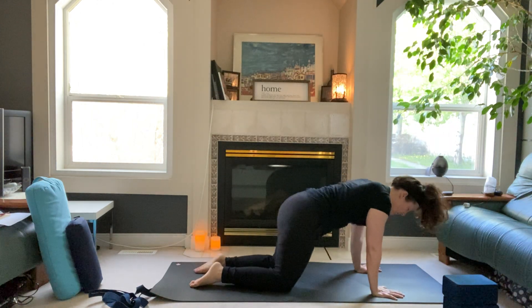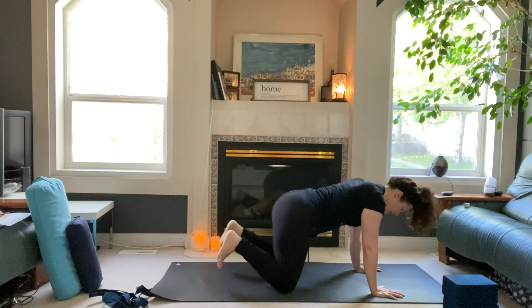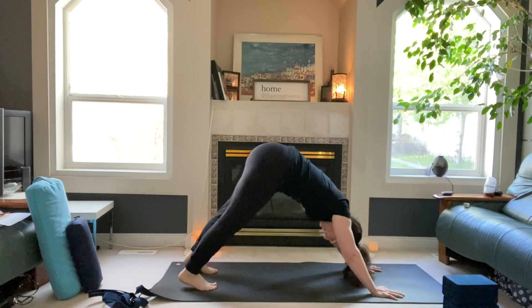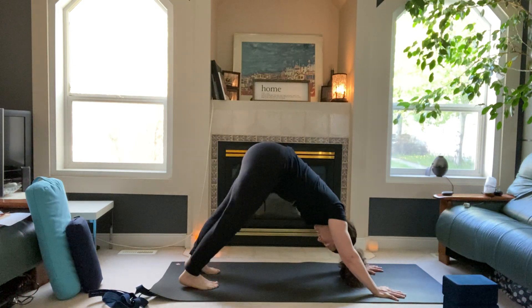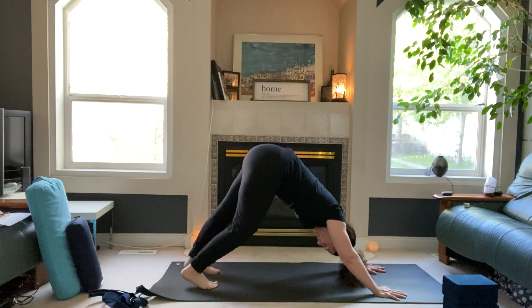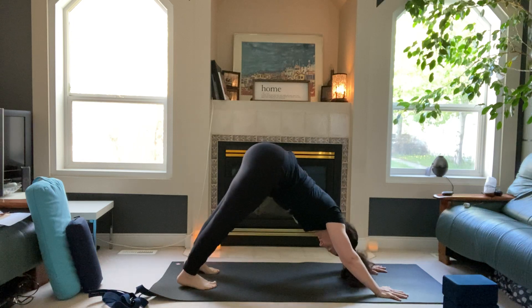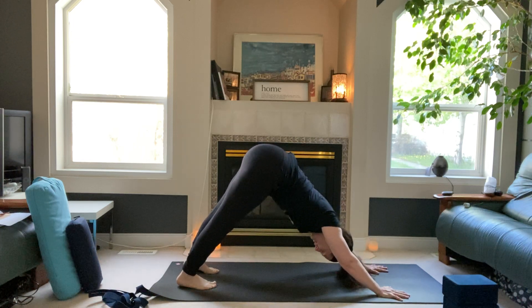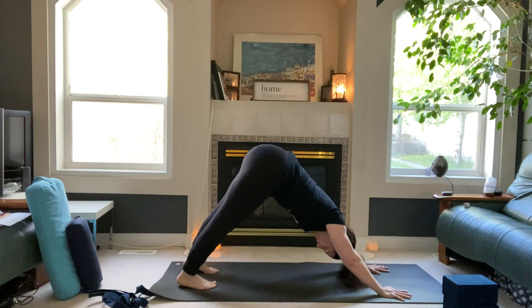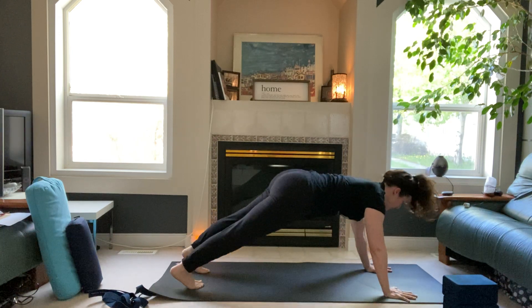We'll sit back into downward-facing dog — curl the toes under, press back. Downward dog here. Walk your dog out, reach your heels down actively towards the mat, and just dance with the hips a little bit. Draw the hip creases up towards the ceiling, press your hands like they're dialing away from one another, slide the shoulders down the back. Inhale forward into high push-up position.